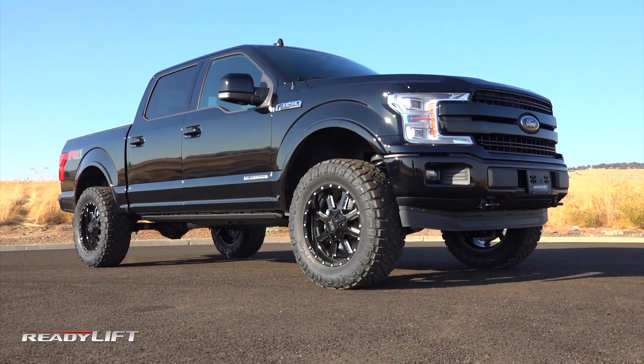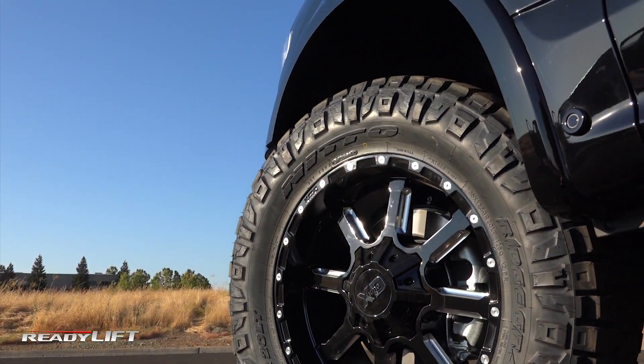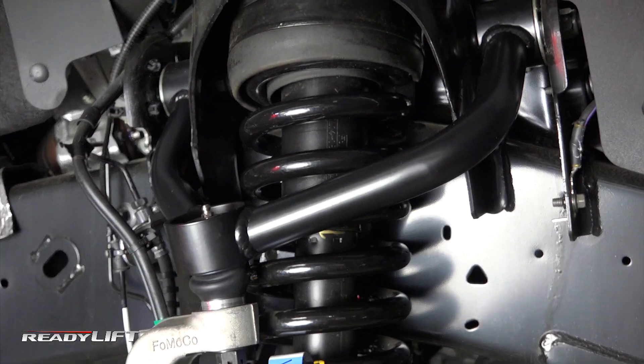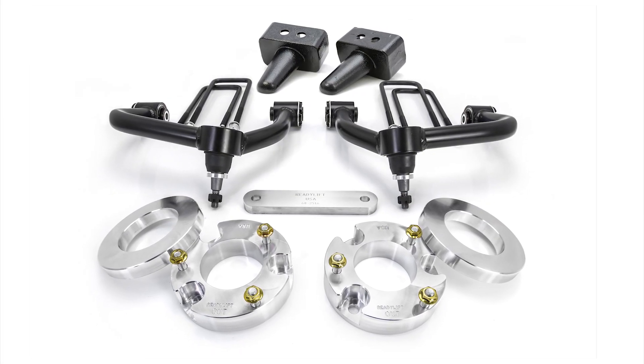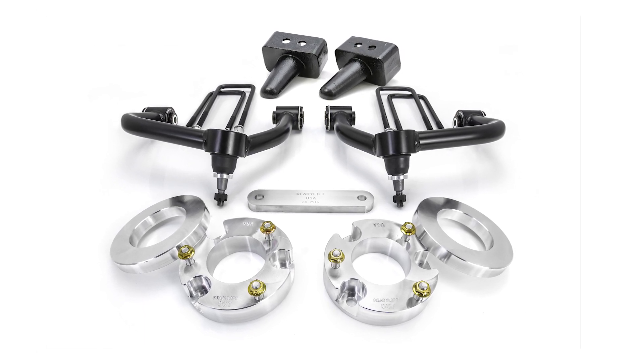Now standard with all-new state-of-the-art upper control arms, ReadyLift's 3.5-inch Ford F-150 SST lift kit just became even better. The lift components of this kit remain the same, with CNC billet strut top spacers and preload spacers in the front and blocks in the rear. It's the upper control arms that have seen significant improvements.